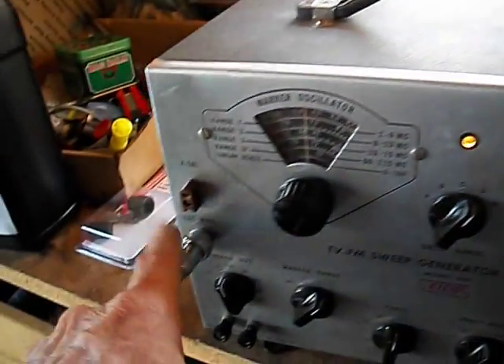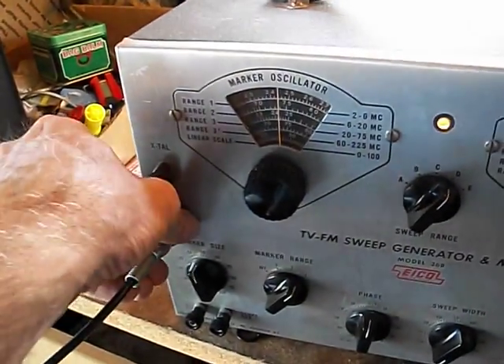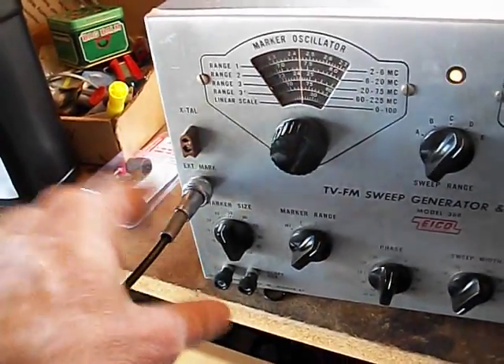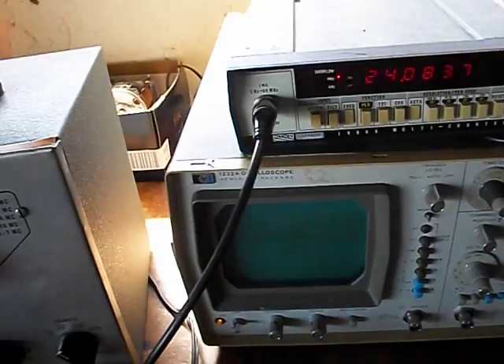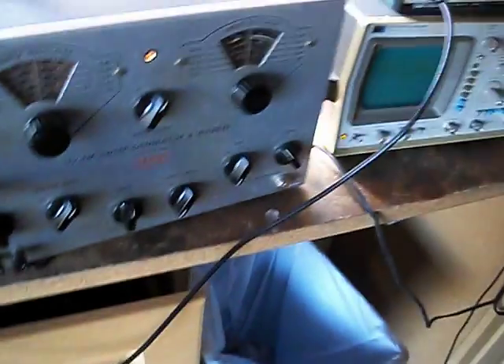I can just go back to here. I use the exterior marker RF out to connect up to my frequency counter, and then I use a separate one here. What I'll do for that is I usually use this tool right here — this matching pad — which I'll connect to right here, and then I'm good to go.